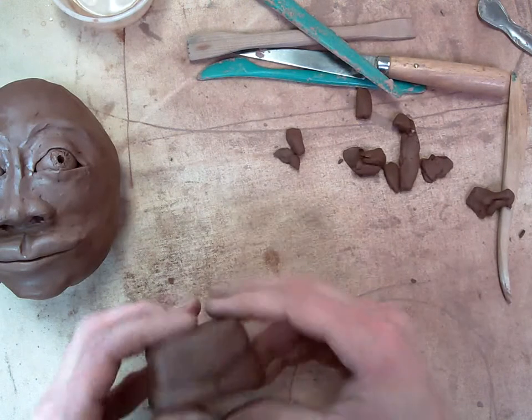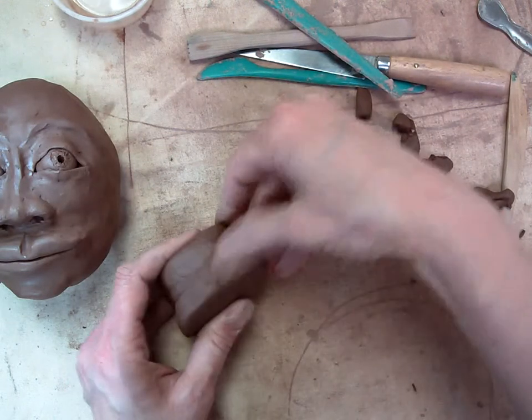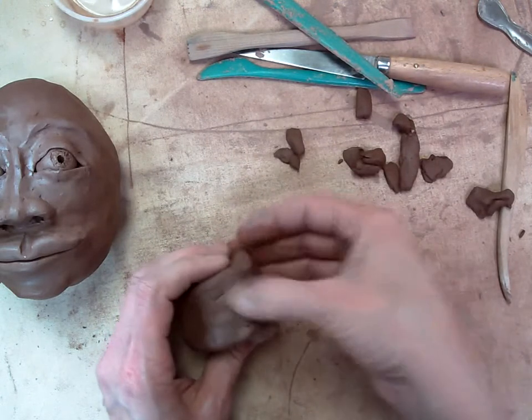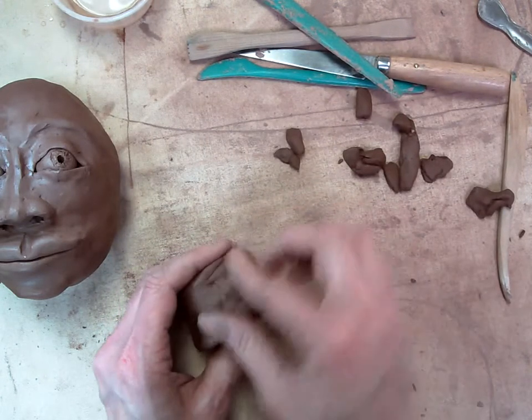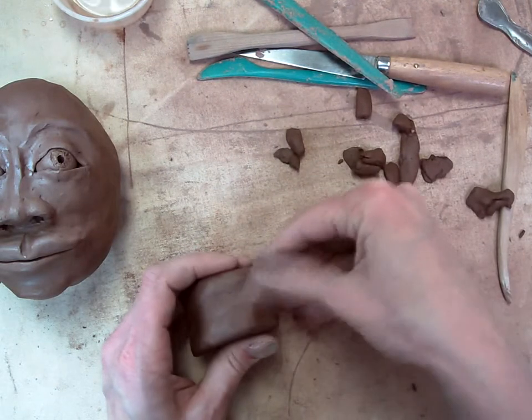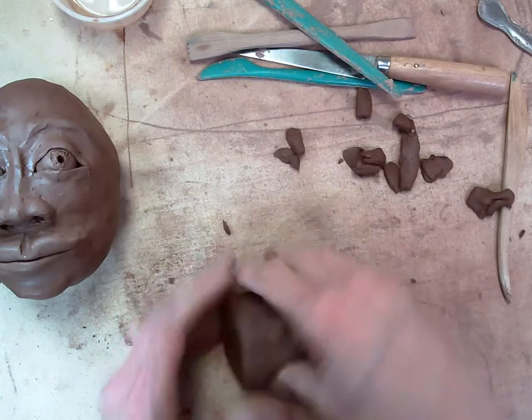I'd rather have the neck shorter and fatter than skinny and tall. I don't want wrinkles in my neck. If you are making an older person, you could actually leave wrinkles in your neck — you might end up with some accidentally and that's okay — but you might as well start with a smooth cylinder.